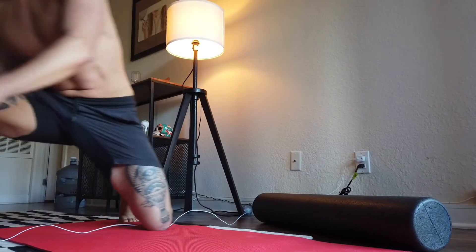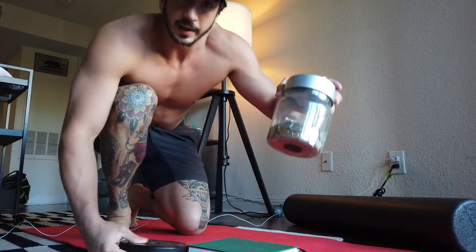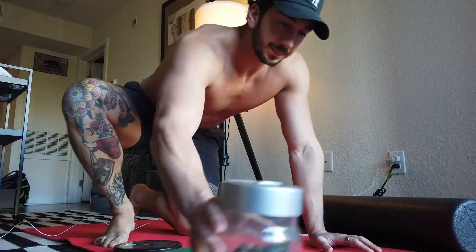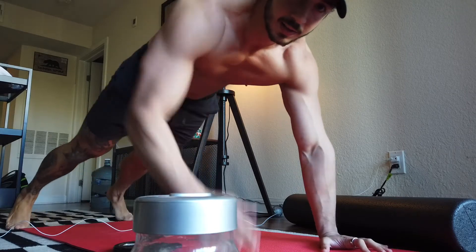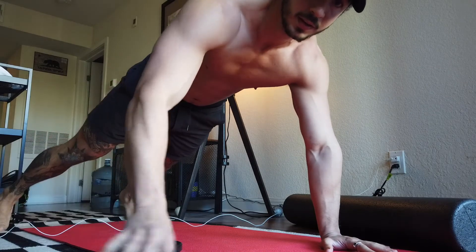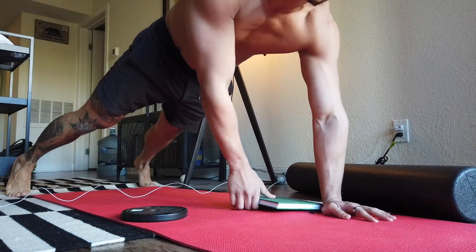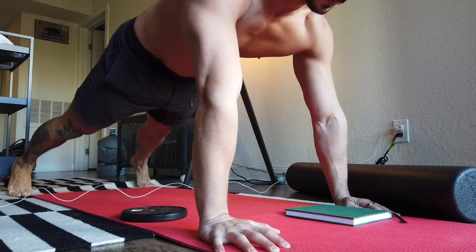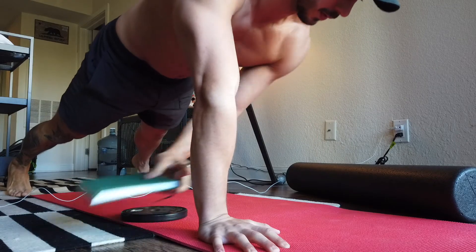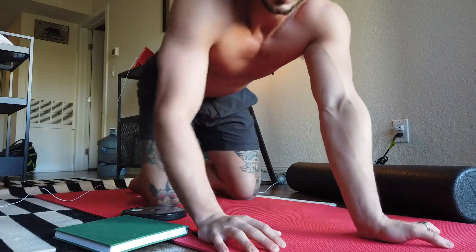We can also do plank pull-throughs. Use something like a book, one of these plates, or coins — nothing too heavy. Get up in a push-up position, keeping those glutes tight and core tight, bring the object in, put it on the other side, and come back. You're really trying to keep those hips square the whole time. Do those for a few reps.